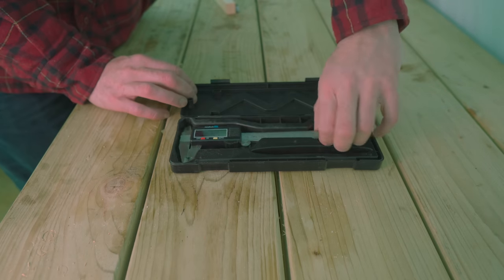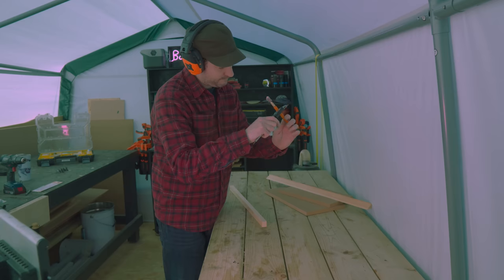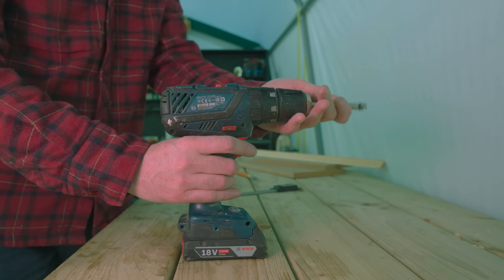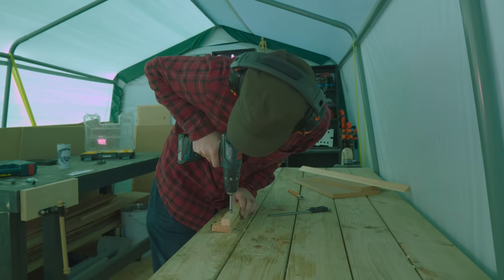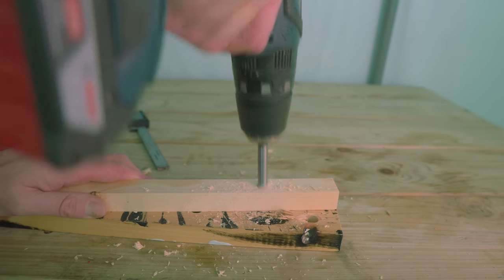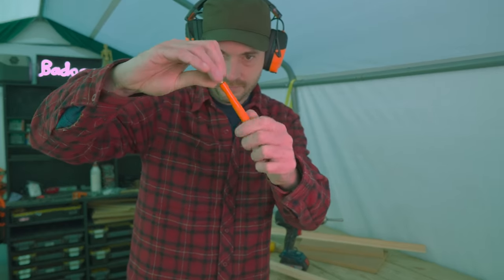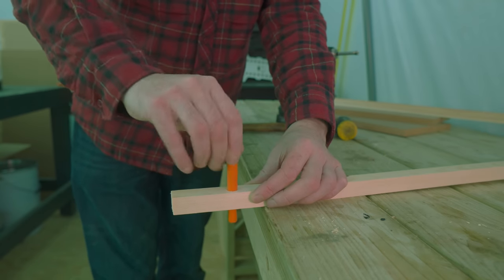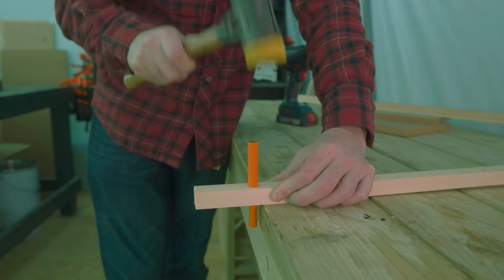I'm going to need to mount the glass cutter into this bit of wood, so first I determine what size the glass cutter is - a 12mm hole should be perfect. Luckily I have a bit that size so I can get that drilled into the wood. Now the body of the cutter is 12mm but it has the cutter at one end and a bulbous bit at the other, so I need to get both of those unscrewed and then it's going to fit in the hole very tightly - I can just get it in and tap it into place.